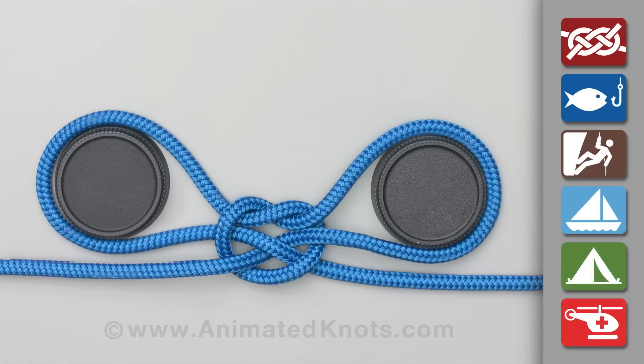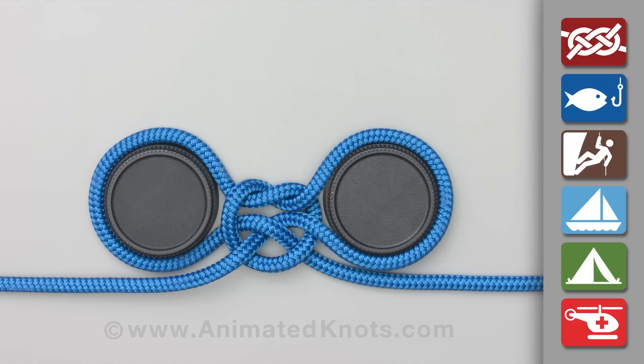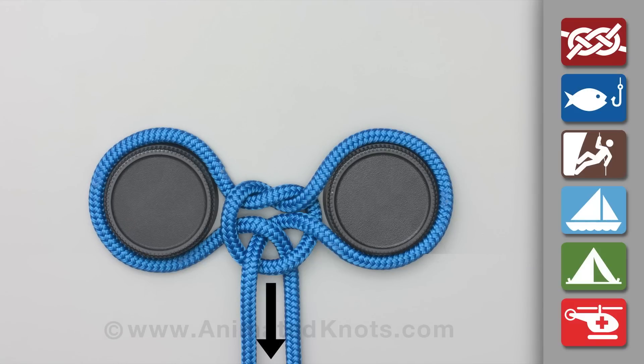Then place the two loops around the wrists or ankles of the trapped victim and apply traction to assist in the rescue.